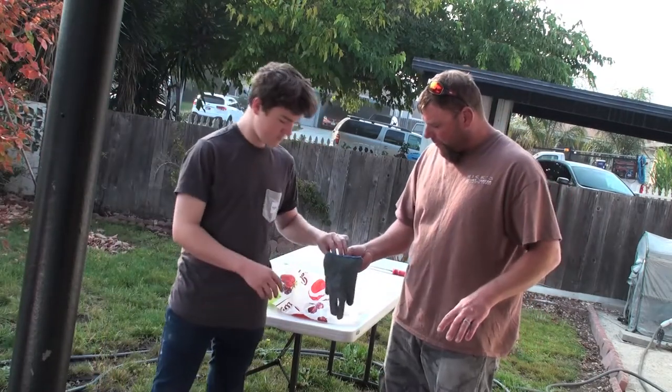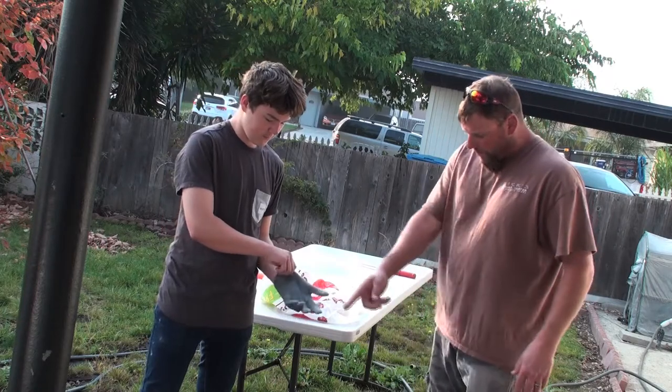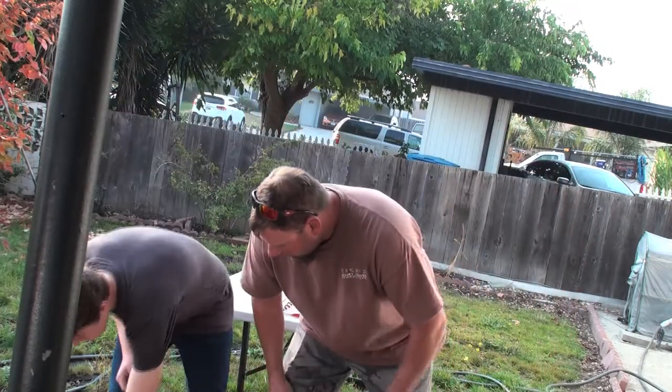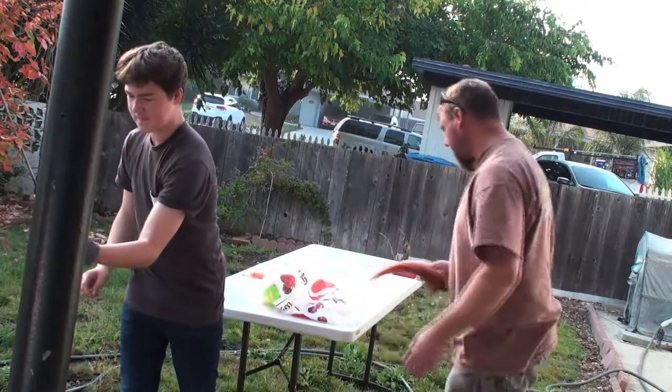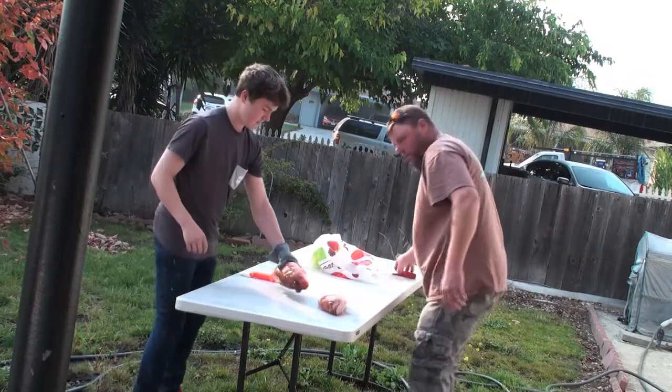First, put this glove on your left hand. This helps prevent you from getting cut if you slip with the knife. Take a fish — let's both do these, the yellow and orange ones. We've got two sharp fillet knives here.